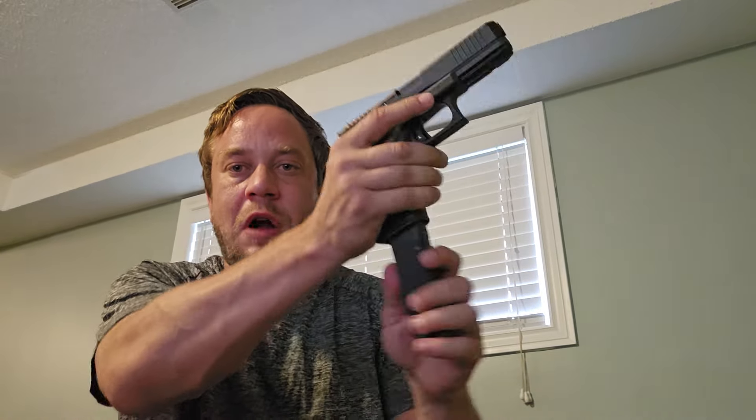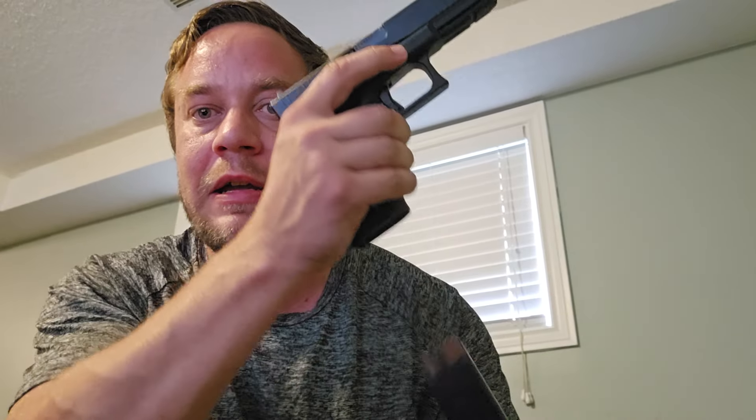Once you get the double tap down, add a mag change. Load a mag with two rounds, fire — bing bing — drop the magazine, then index the next one and put it in. Indexing means you should be able to find the magazine well and insert it without even looking — it should be second nature where your finger just finds it and puts it in. You're not fumbling to locate the hole; it's just smooth — shoe shoe — good to go.